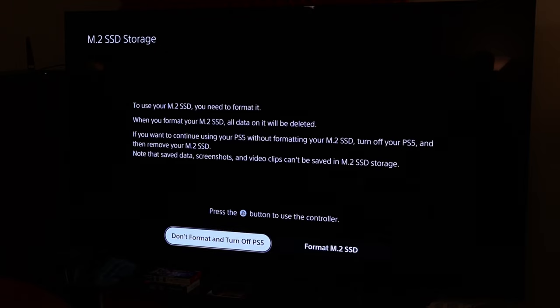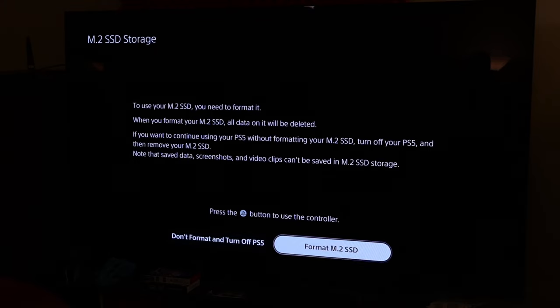Now that we have the console set back up and connected to the television — what you're seeing here is a CX 77-inch OLED, but that is another story for another video. The contrast is adjusted so you guys can see the TV pretty well as I'm recording off the television and on camera. The M.2 is in. I took out the external drive — we can plug that in later and transfer videos. But at this time, I just want to show you guys the process of installing the M.2. So we're going to select Format M.2.